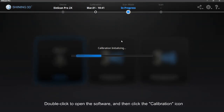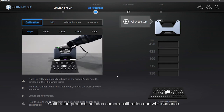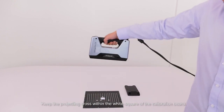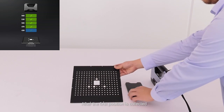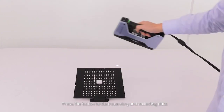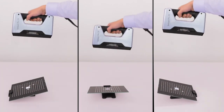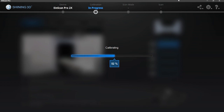Double-click to open the software and then click the calibration icon. The calibration process includes camera calibration and white balance. First, calibrate the cameras. Take out the calibration board and board support and place the calibration board as shown in the software. Keep the projecting cross within the white square of the calibration board. Press the button to start scanning and collecting data for the first position. After the first position is collected, it will jump to the second position automatically. Turn the calibration board as shown in the software and press the button to start scanning and collecting data. We will collect calibration data at three positions. When completed, the software will calculate the data. Calibration completed.